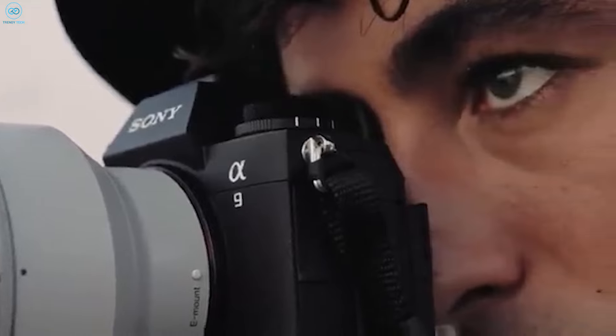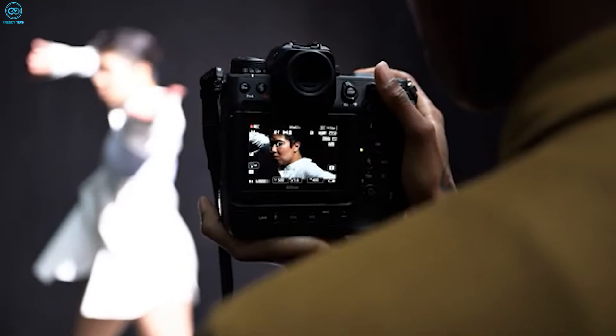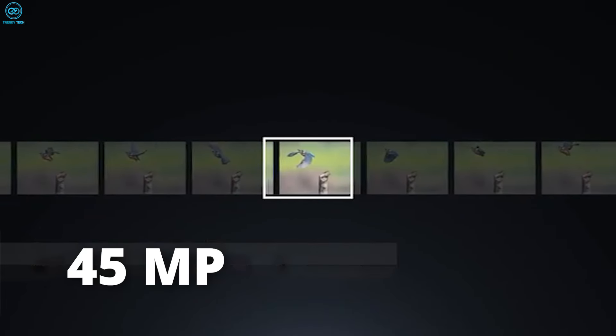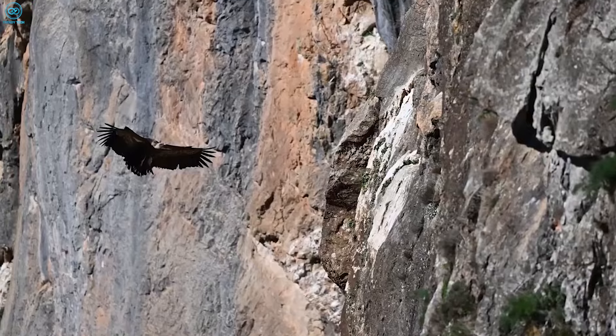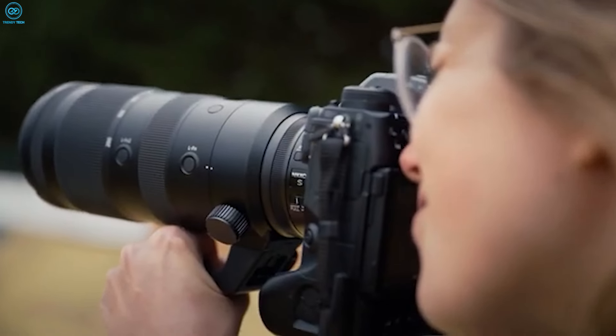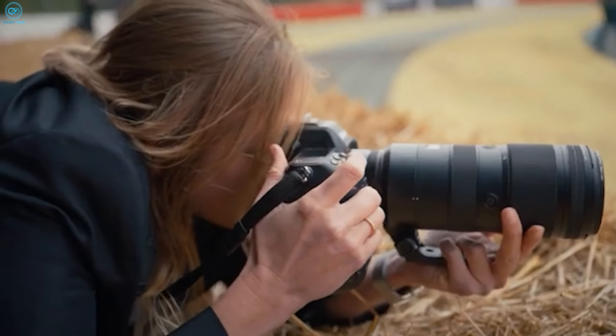Rumors indicate that to achieve the rapid sensor readout required for a global shutter, the Z9H might feature a 24-megapixel resolution, down from the Z9's 45 megapixels. However, Nikon could incorporate high-resolution composite modes similar to Sony, allowing for the creation of large 240-megapixel files where maximum detail is needed.